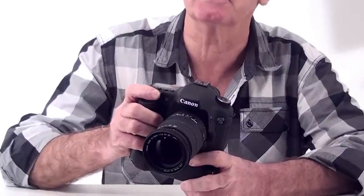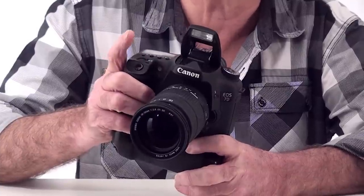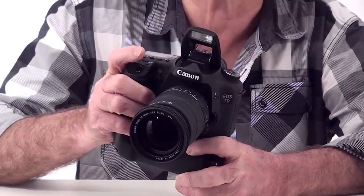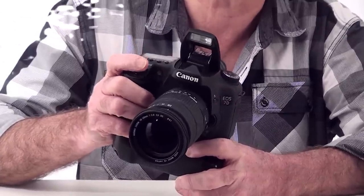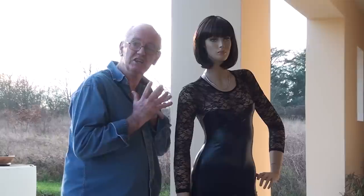Most DSLRs have a pop-up flash, so let's start there. When working on automatic, the camera will decide whether there's enough light; if there isn't, it'll pop up the flash. Let's look at the pros and cons. One great use for a pop-up flash is filling in shadows.